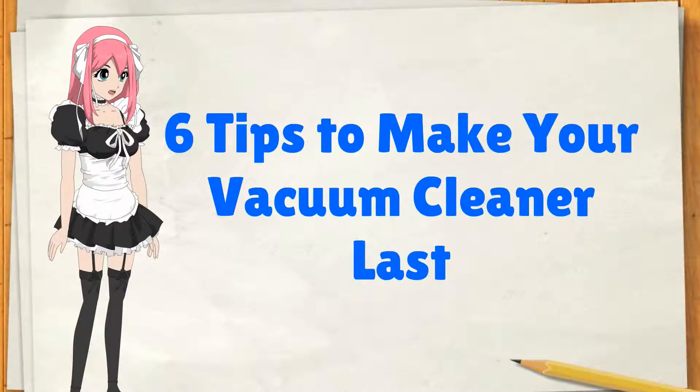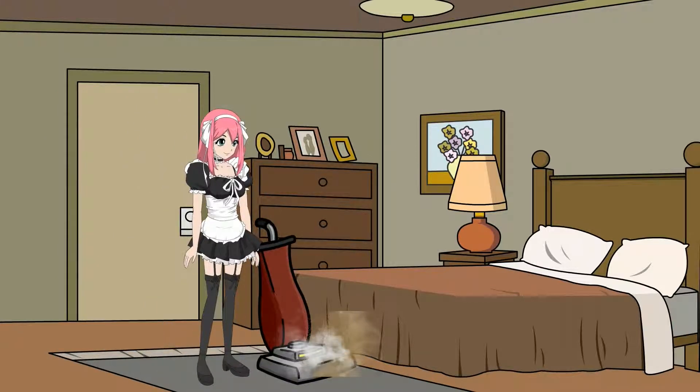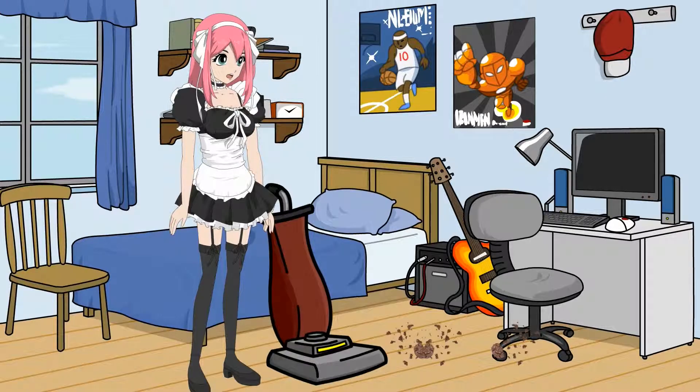Hello everyone, we are going to talk about 6 tips to make a vacuum cleaner last. If you have carpets, then you probably own a vacuum cleaner. Vacuums can be important for maintaining the air quality of your home. You want a vacuum that can get all the dust from the inner recesses of your carpet, and you want that vacuum cleaner to last as long as possible. Maintaining it is an eco-friendly way to make a tool and the resources that compose it last as long as possible.